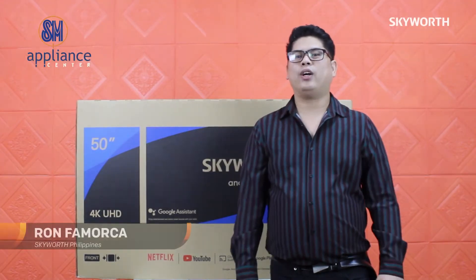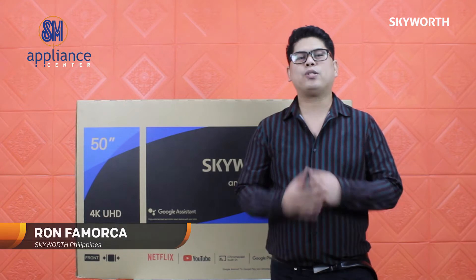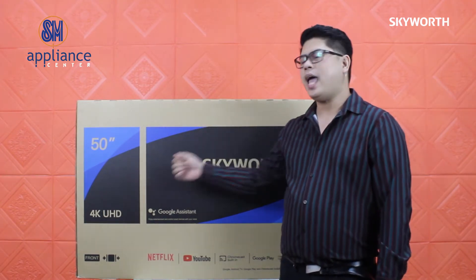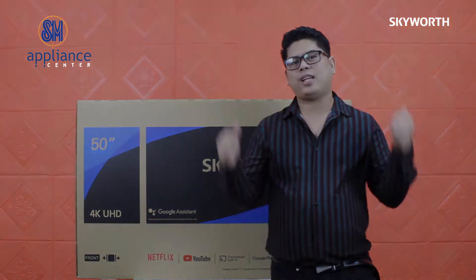Hello everyone! It's me, Ron from Skyward Philippines. Behind me is a new product — a brand new model from Skyward. I'm so excited to open this 50-inch 4K UHD hand-grade Tau Edition. So, without further ado, let's check this out.